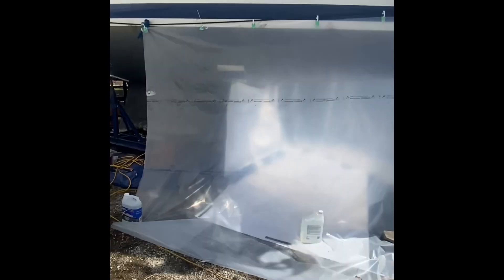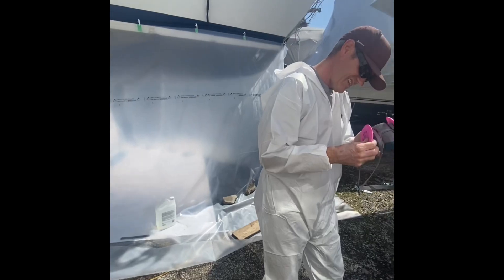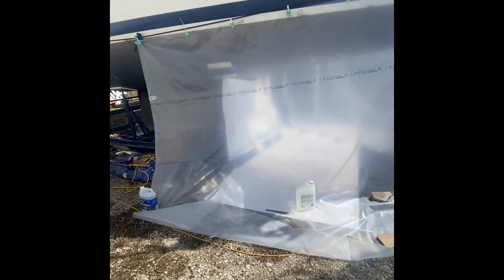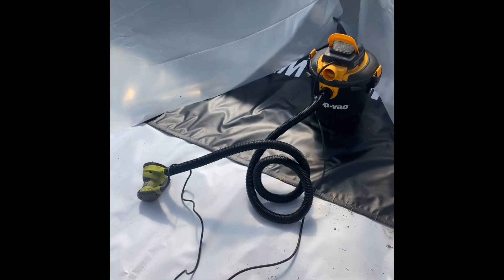End result - not perfect, but all they asked was for ground coverage. It doesn't look pretty but it'll protect everyone's boats. We went the extra mile and have the vacuum hooked up to the sander. This is his working area. There are still some holes in the top, but people should be happy.